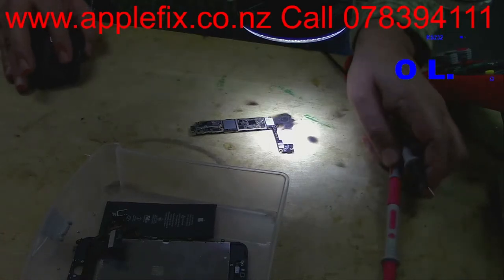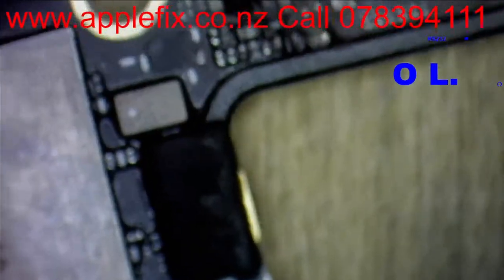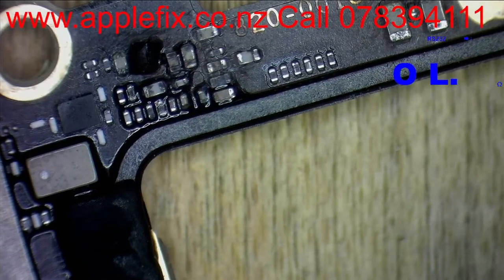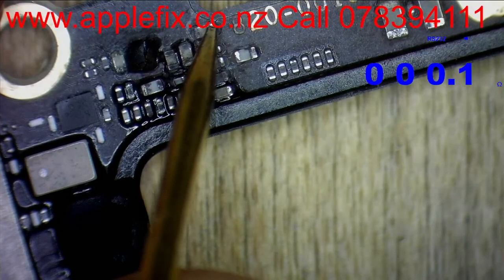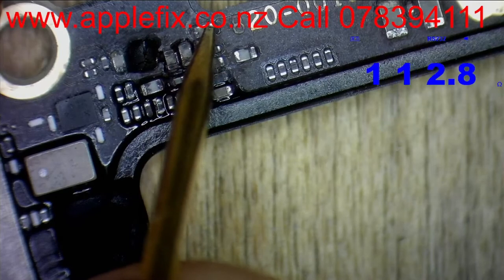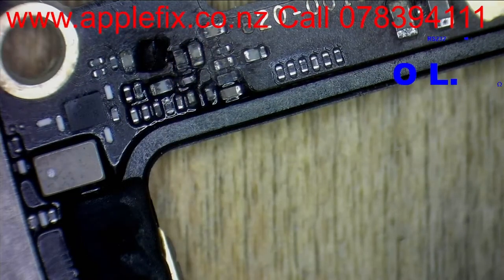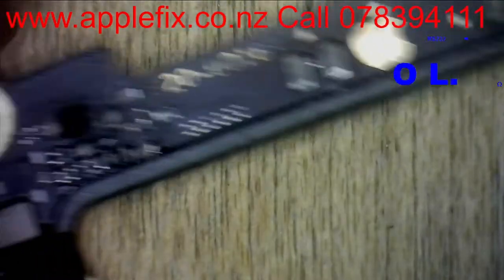Now let's check the cap, which is C2531. Can you see? C2531 - which is this one here. As you can see, this side is ground which is all good, and this is on the line here. That means life is difficult, because this has not been cleaned properly - you can still see liquid damage residue. We have been told it's liquid damage, which we can clearly see.